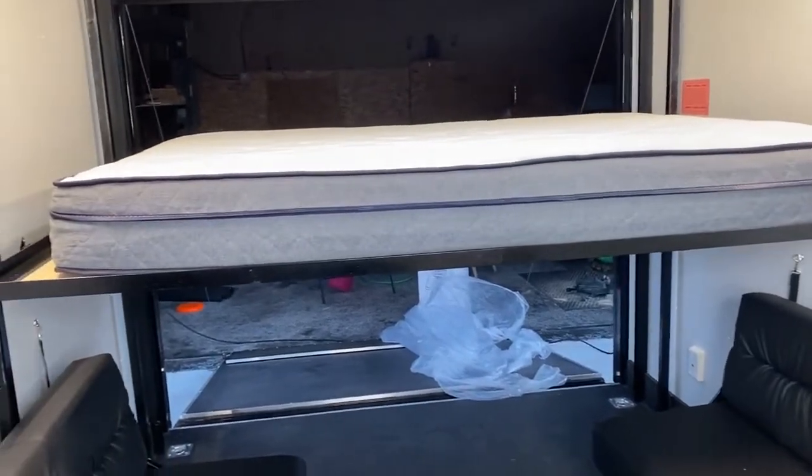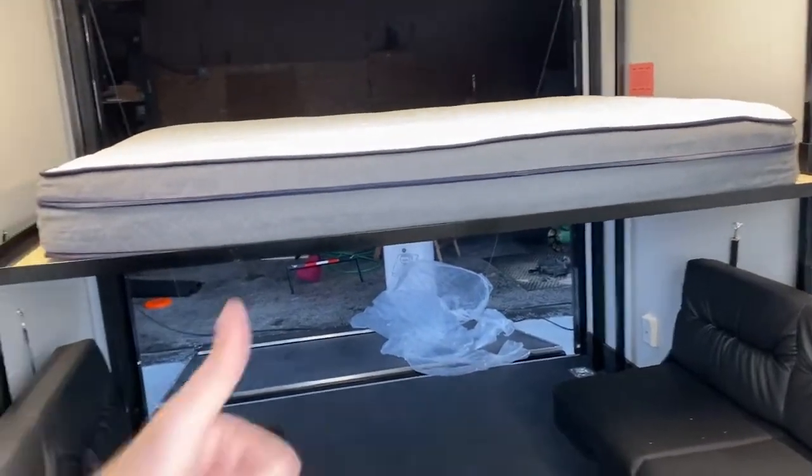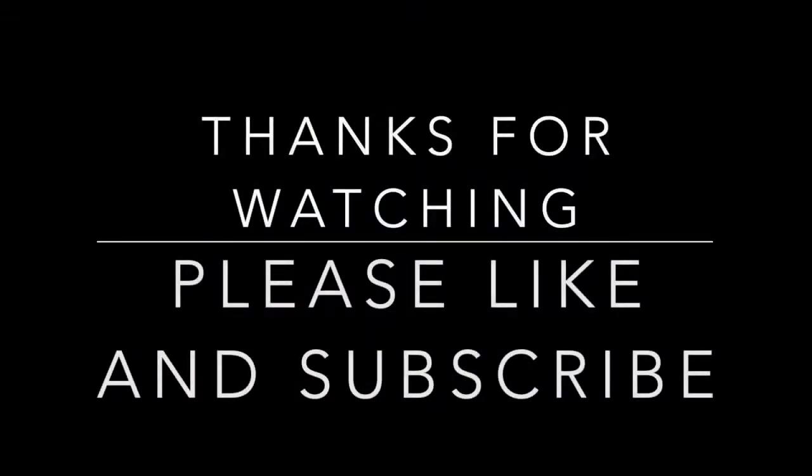I can get it up and down on my own like I said, so I'm happy with it. I hope you've enjoyed this video and found it helpful. Please like and subscribe. Thank you.